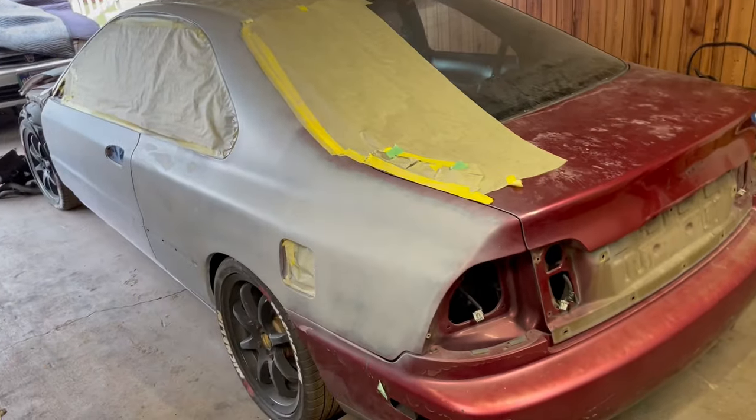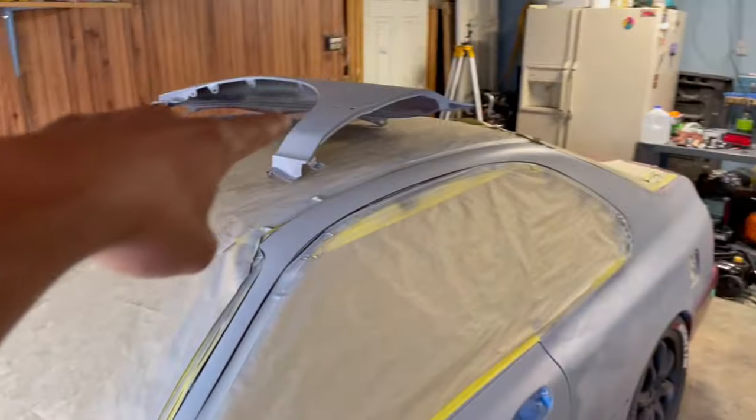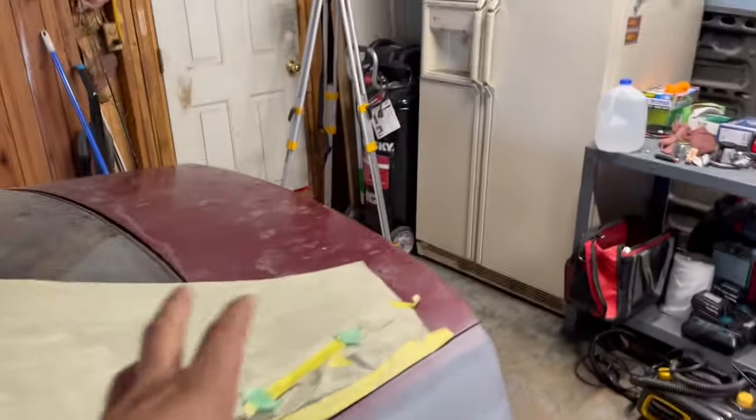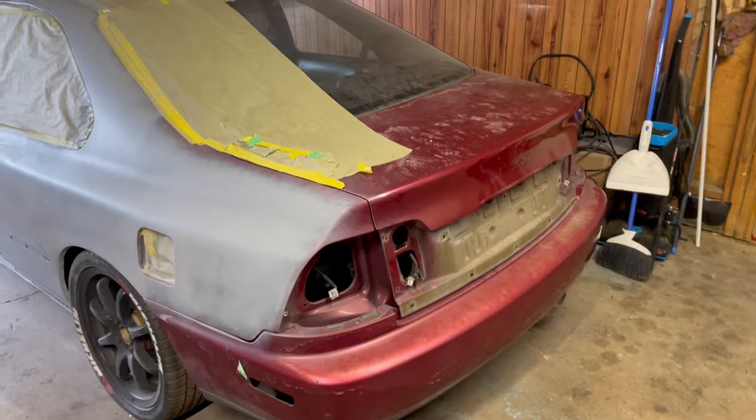Ladies and gentlemen, the Accord is officially back. We've already done body work on the hood, driver's side fender, door, A-pillar, and rear quarter. Now it's time to start moving on to the back — we're gonna do the whole trunk and the bumper.